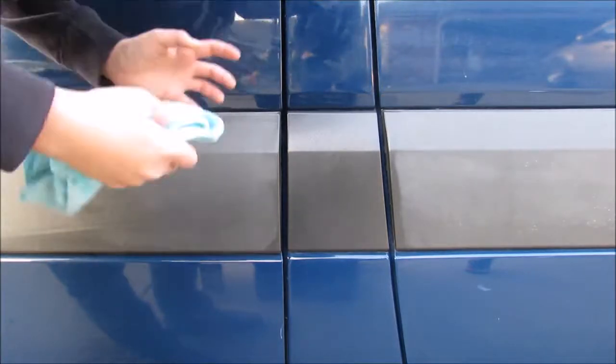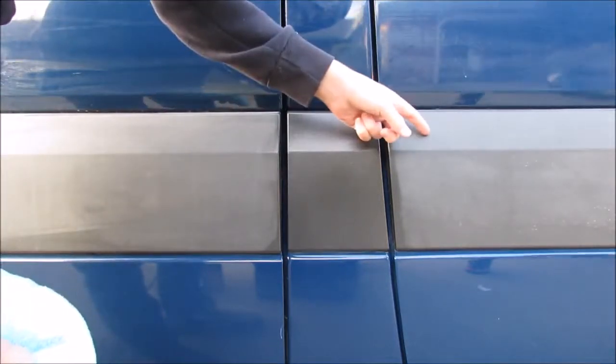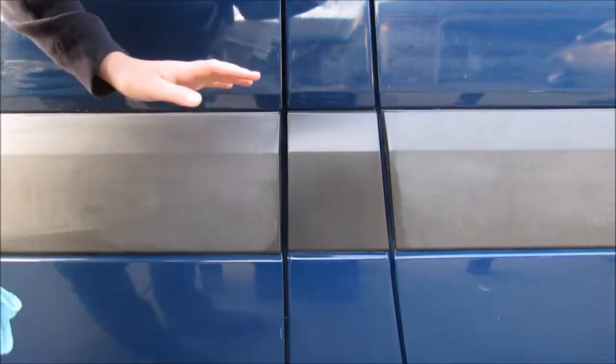And wow, this is amazing. Look how bright and shiny this is. This is what it was like before, and this is what it looks like now with just a little bit of rubbing.